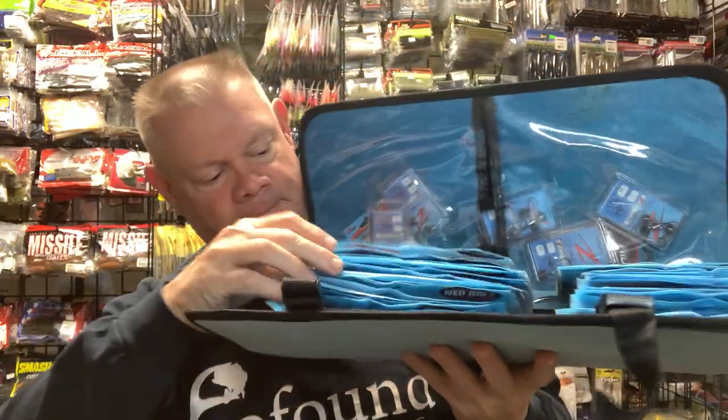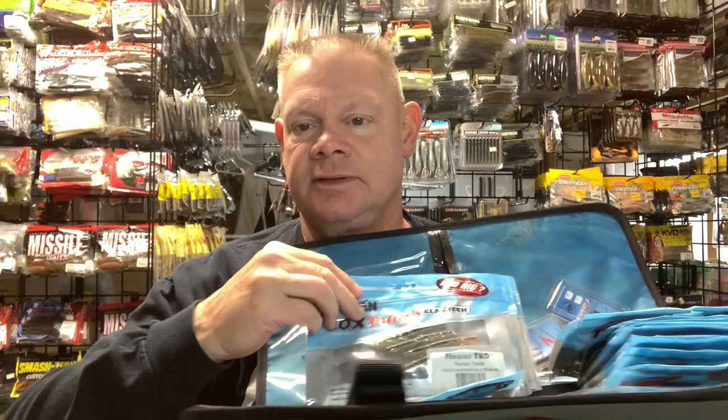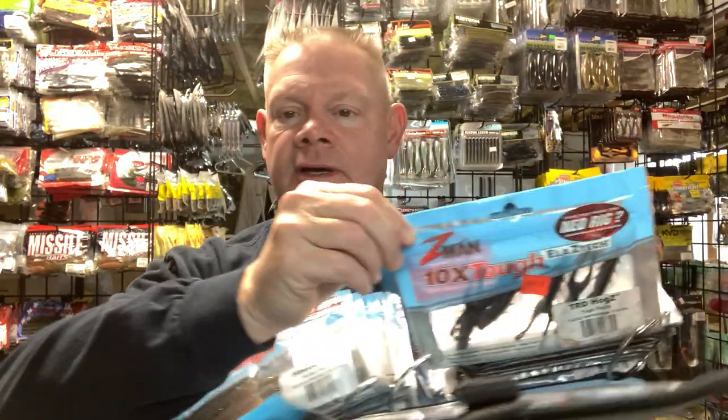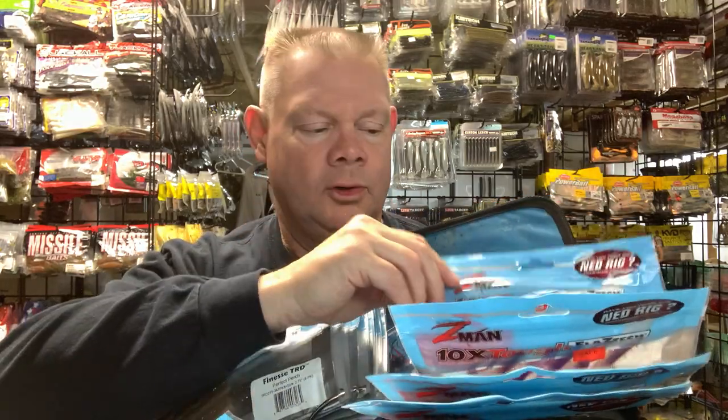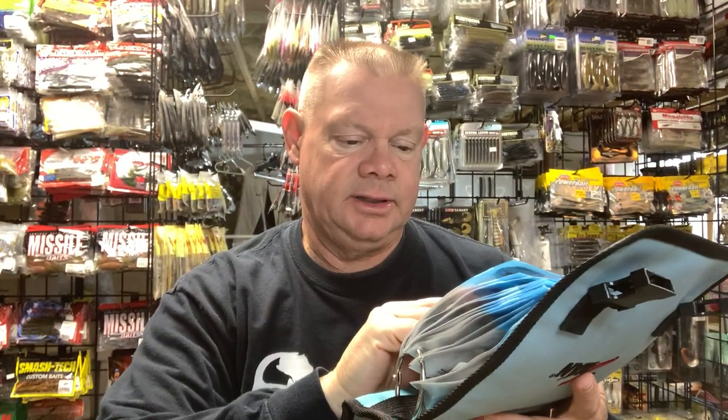This is more of a Ned kit. Everybody has used the TRD Ned, and it's nice because it's Elast-ec so they don't tear up on you that much, and I still use them. The TRD Hog is a good one too, but you can't go wrong just using the Z-Man Ned. They have these nice little cases you can buy. There's also the TRD Tickler Z, which is kind of like a Ned bait with a little bit of a tail to it — almost like a tube tail.